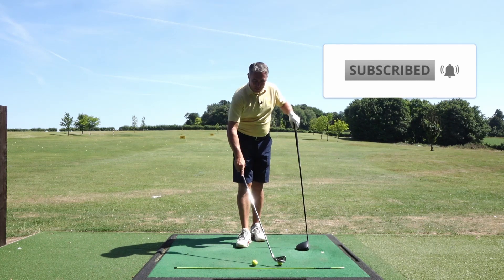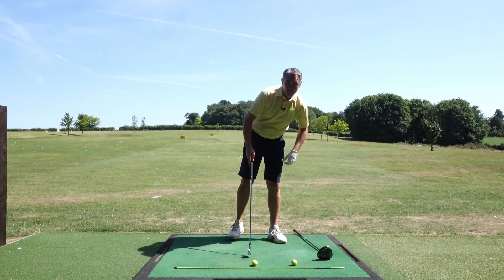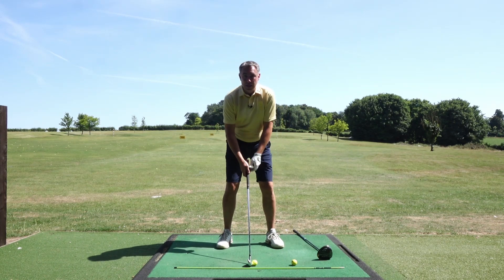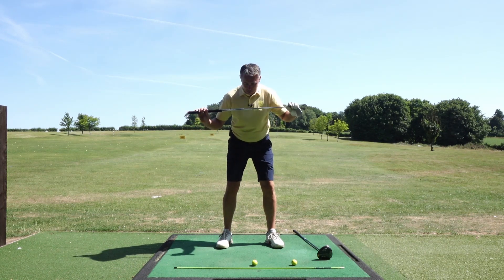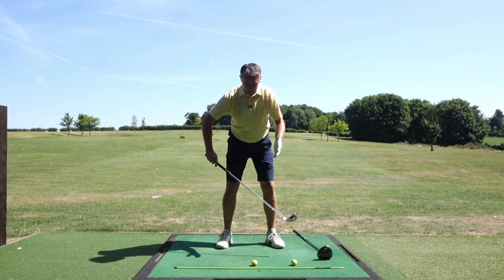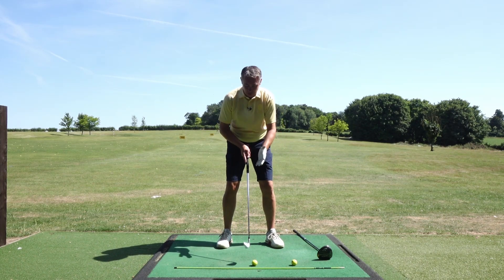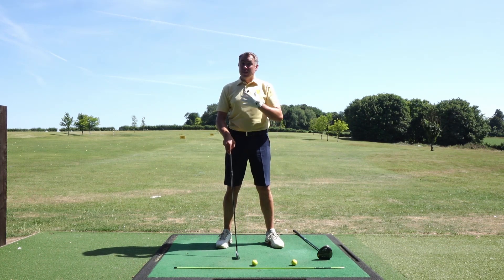When you think about it, when you're hitting an iron shot we're going to be playing the ball position from the center of our stance. So when you get the ball position in the center of the stance it's very easy to keep your upper body, your chest and your shoulders parallel to your target line. The ball is pretty much in the middle of the stance, slightly left of center, but it's so easy to keep that body alignment parallel to the target line.